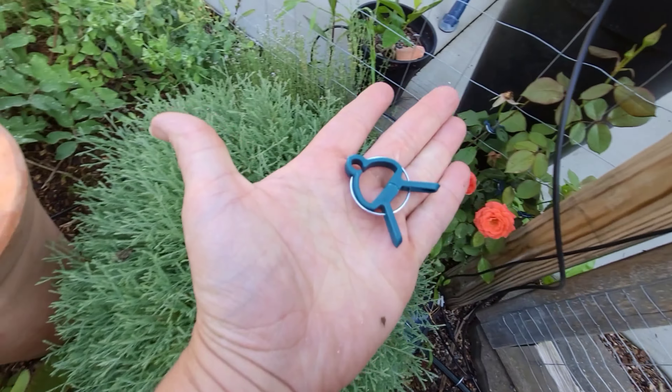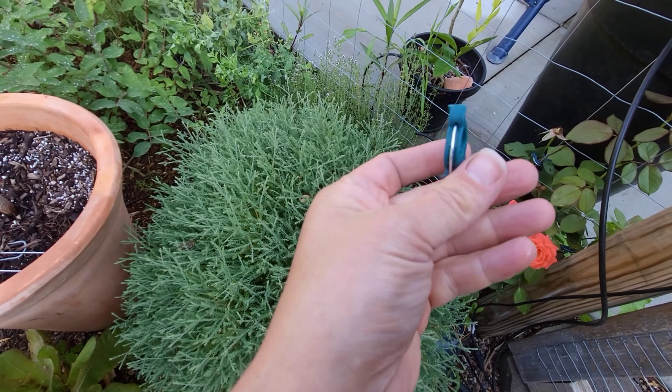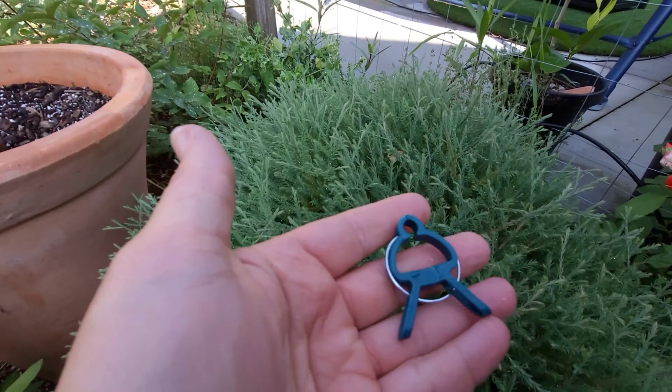I have just one rose shoot that I need to clip up. These are the clips that I've been starting to use in the garden this year. They just open and close really easily.